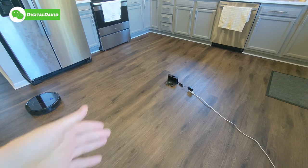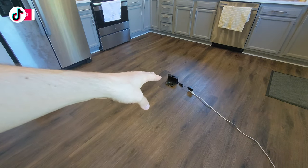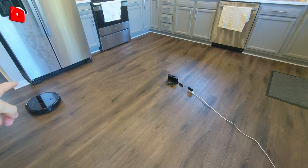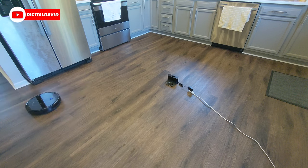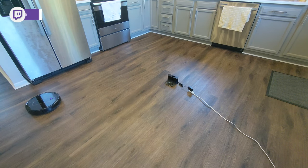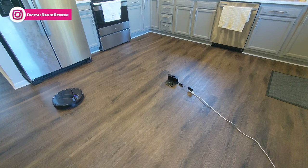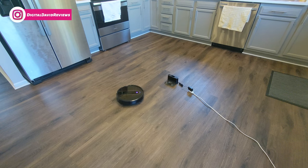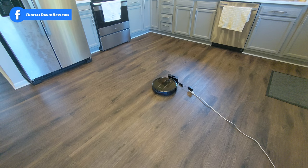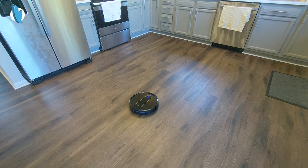I have the home base installed in the middle of the floor for this video so you can see what it's like for the RoboVac to find its way back home. Let's issue the command — and now it's going to work on finding its position and going home to charge. Everything works great.